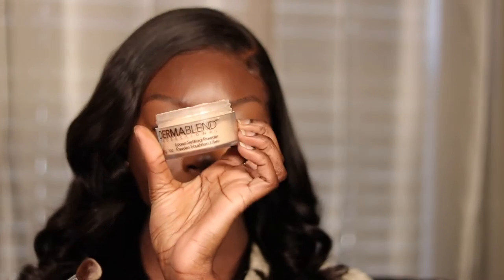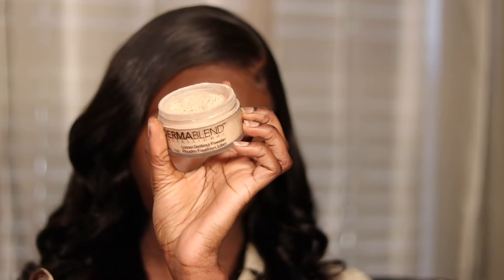To set this concealer, I'm going to use my Dermablend Loose Setting Powder in the shade Cool Beige. I'm taking a small fluffy brush and going in first to set it, then I'm going to go in with a sponge and set it even more. I'm starting off with a smaller brush so that I don't have any patches.